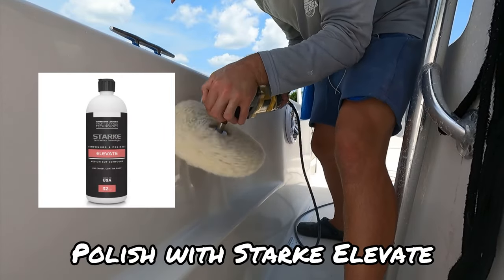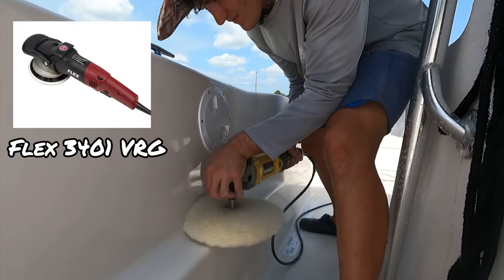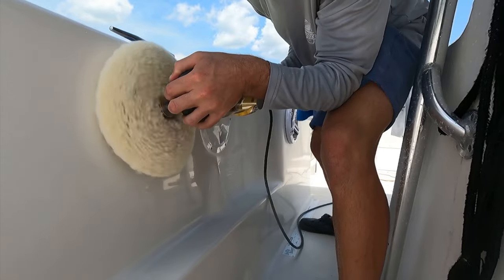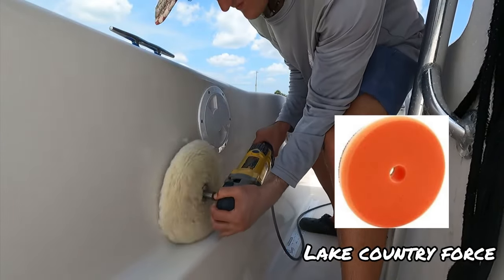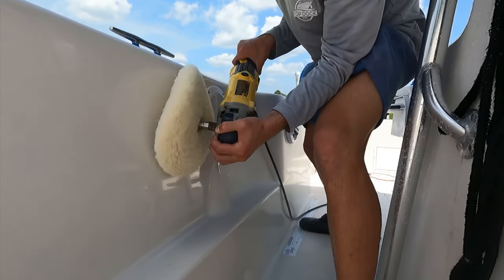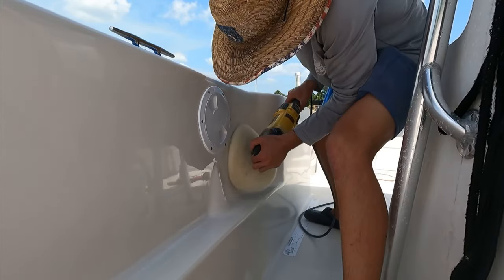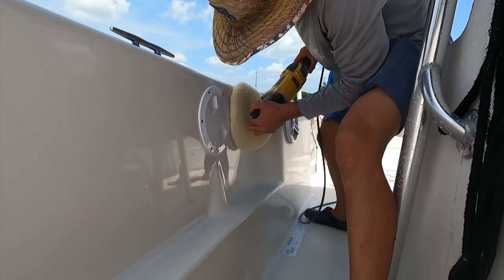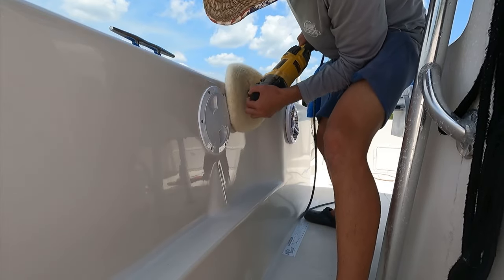There are a lot of options for that step. We always go with the Flex 3401 VRG and typically we want to use a foam pad — we go with the Lake Country foam pad, the orange Force. That's something we won't be showing in this video, but we will be following up with it. You always want to do at least a two-step process when sanding or restoring a boat: compound, then polish.